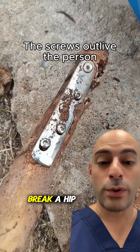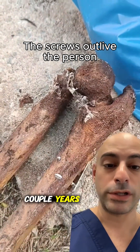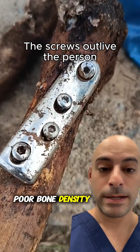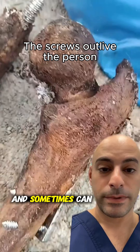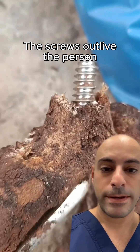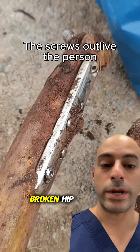When you break a hip, there's actually about a 50% mortality over the next couple of years. These usually occur in older people with poor bone density, and sometimes it can be a warning sign that the next few years may be tough. This is a dynamic hip screw for a broken hip.